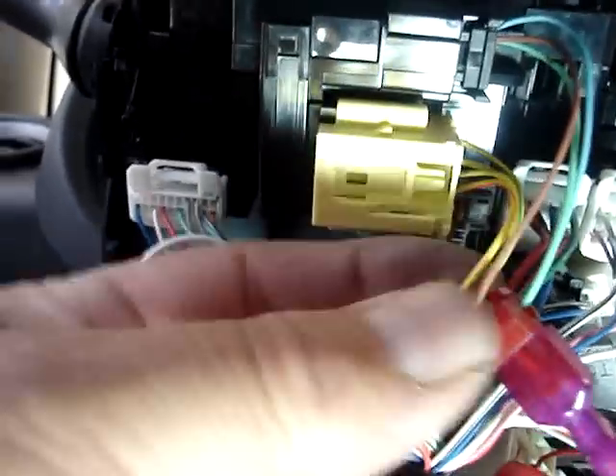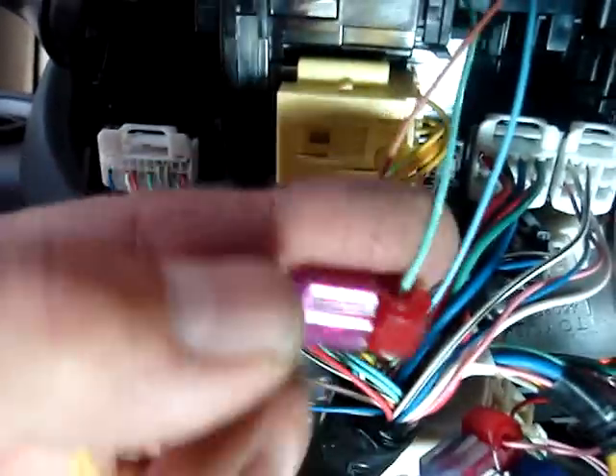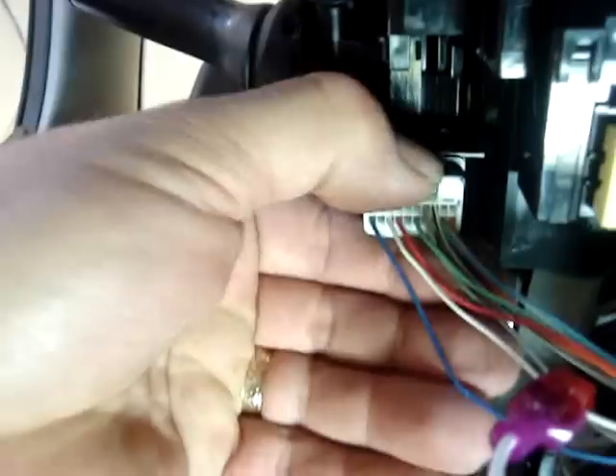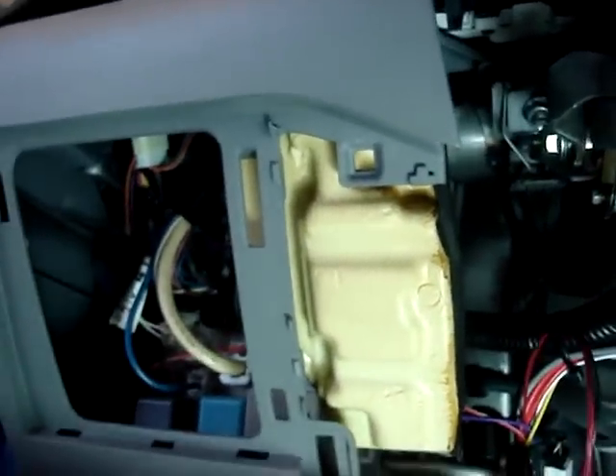The horn wire comes out of the clock timer on the black plug. Do not go near the yellow plug or any wires on there — those are airbag wires. The horn wire from the Crimestopper, which is the solid yellow wire, goes to the light green wire coming out of the clock timer on the vehicle. Parking lights are at the white plug, third pin in. The parking lights are negative on this vehicle, so make sure your polarity select is set to negative.